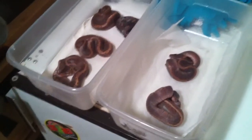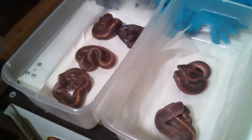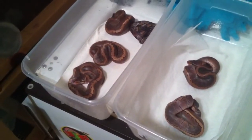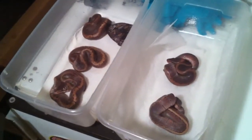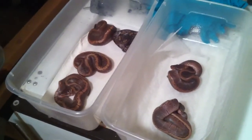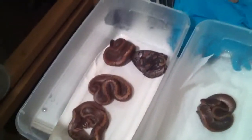What's up YouTube? I just want to do a little video real quick and show you the first clutch that hatched. It was from a pinstripe male to a normal female. I got five pinstripes and one normal — three male pinstripes, two female pinstripes, and a male normal.